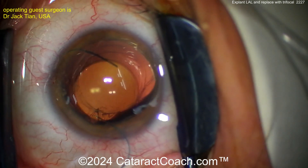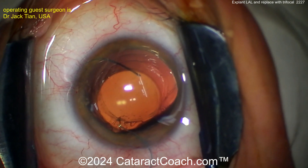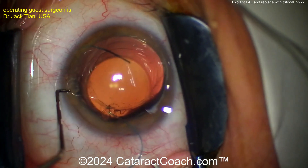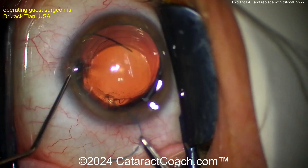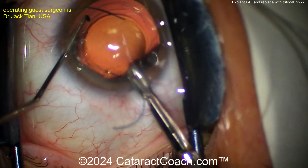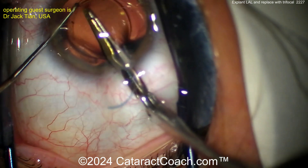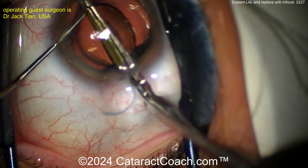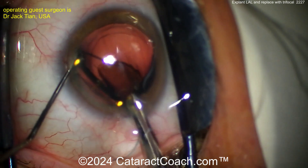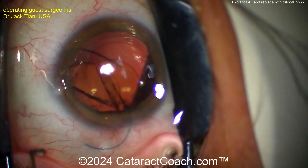With a silicone lens like this, I agree — I'd like to cut it in half. It's a slippery lens, especially with the anterior chamber full of viscoelastic. The silicone optic is going to be slippery, so what you want to do is exactly this beautiful technique: using the chopper in one hand to help stabilize the optic while you place the scissors inside the eye. These are intraocular cutting scissors — be careful not to touch the posterior capsule. And you can see the lens bisected very nicely in the anterior chamber.